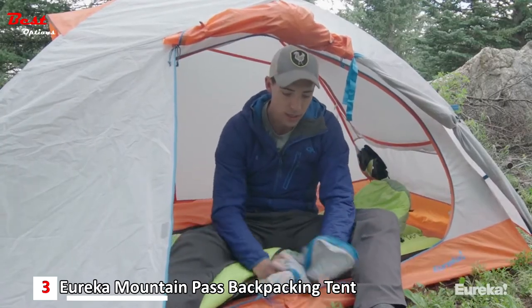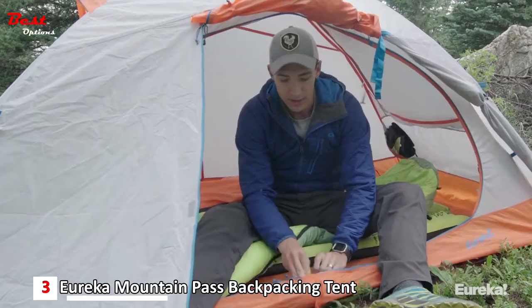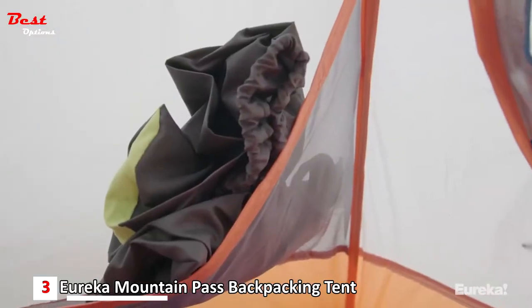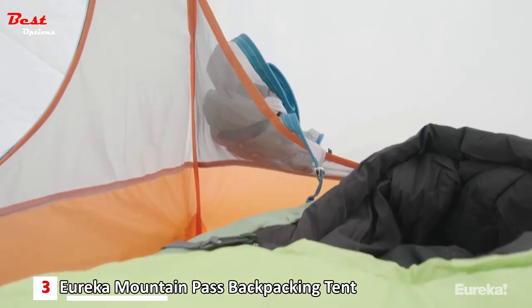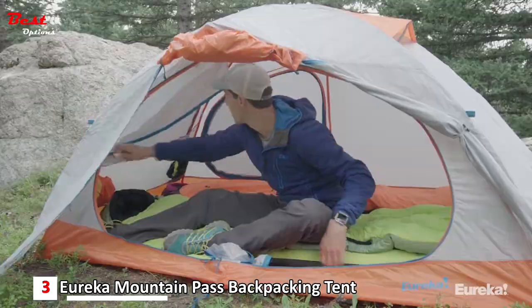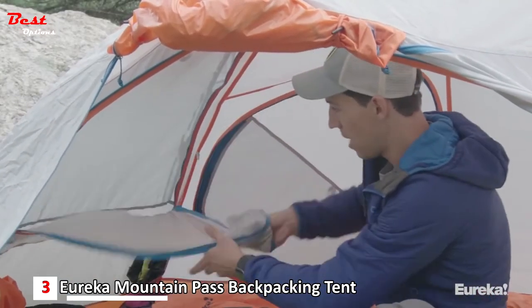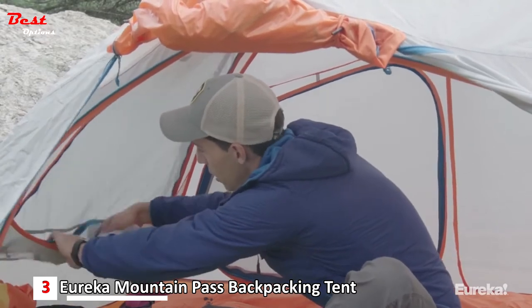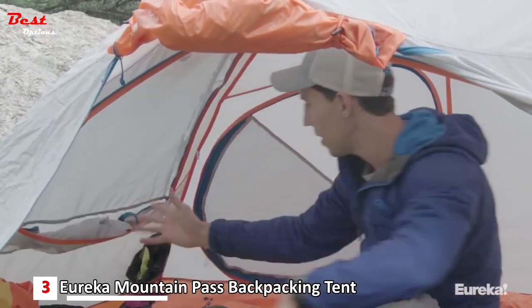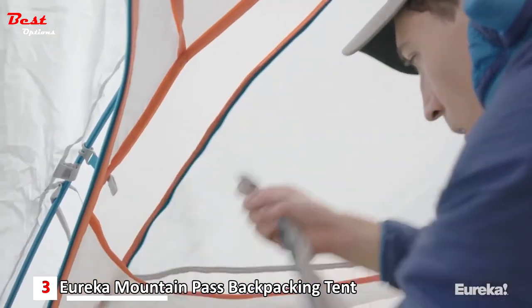The door and all of the windows in here have these great little stash pockets, so that when you're not using them, there's stuff right there where it's supposed to be. You don't have to think about it, which is really nice. These panels zip all the way down and you can either just stuff them in their own pocket, or you can remove them completely if you were going on a summertime backpacking trip.